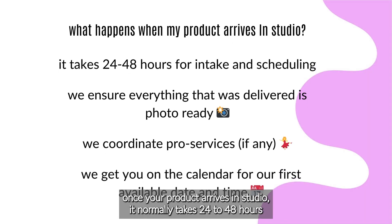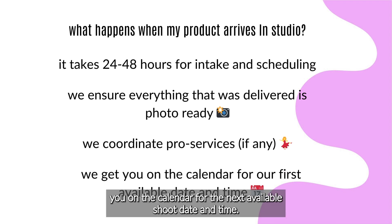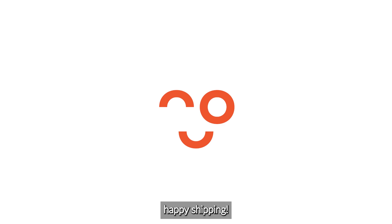Once your product arrives in studio, it normally takes 24 to 48 hours to go through intake and scheduling. Once we do intake, we will put you on the calendar for the next available shoot date and time. You'll receive a separate email with this information once scheduling is complete. Happy shipping!